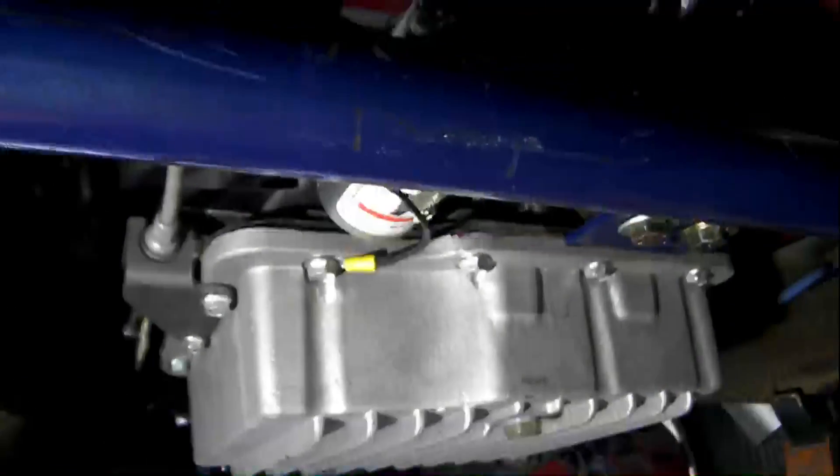That's the crossmember I made. I'm using a polyurethane transmission mount. You can see there's plenty of transmission tunnel to remove the transmission by itself.